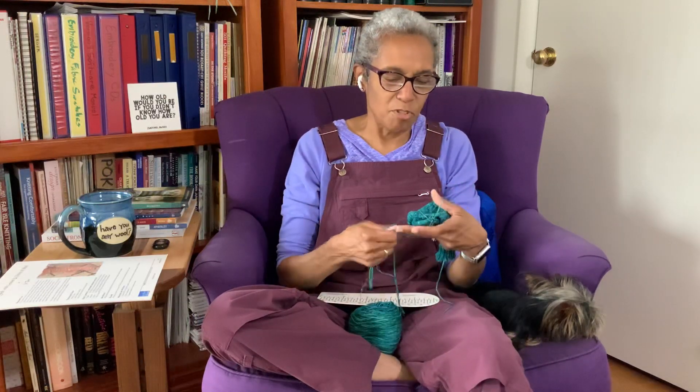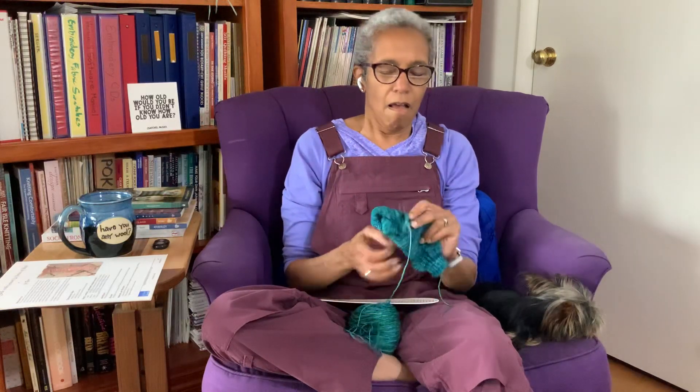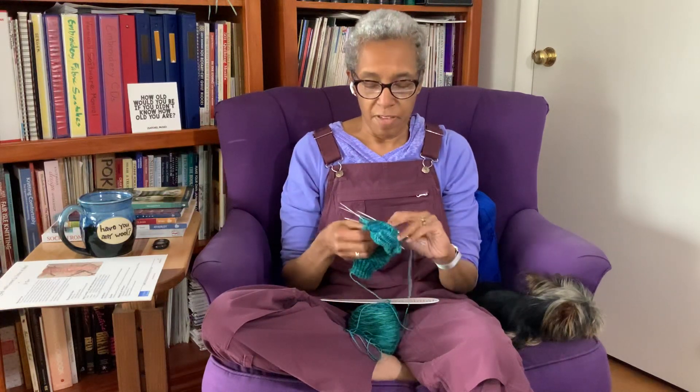I finished one sock completely, and I have never had second sock syndrome. I think that's because one of my first projects was mittens, and then I did a long-sleeve turtleneck sweater. I have really long arms and my mother had me knit the sleeves two at a time — oh my word, I didn't think I was ever going to finish.